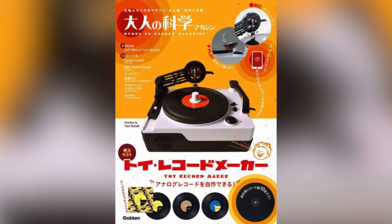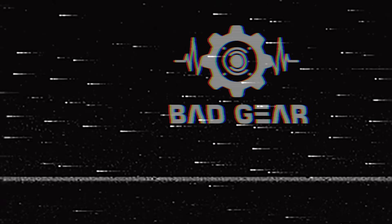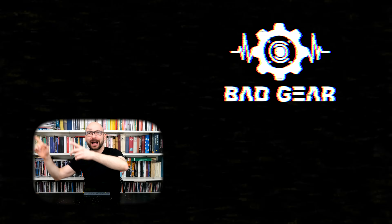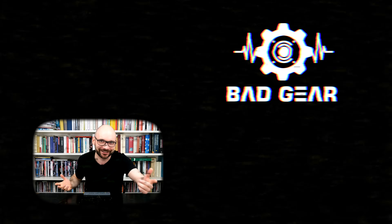Unfortunately, it seems like Teenage Engineering is too busy rebranding actual children's toys. Thanks for watching and see you next time! Hey guys, I hope you enjoyed the episode. Feel free to like, subscribe, become a patron, and leave a comment about what other kind of gear you would like to see and hear on the show.